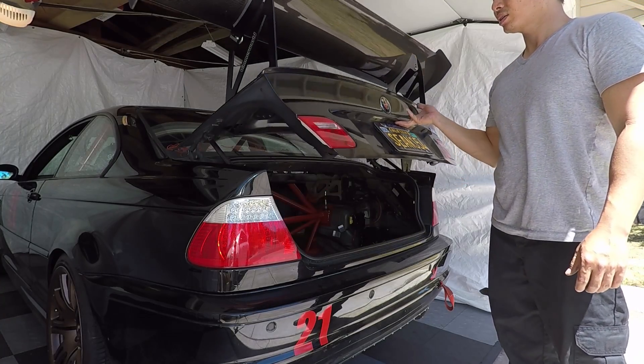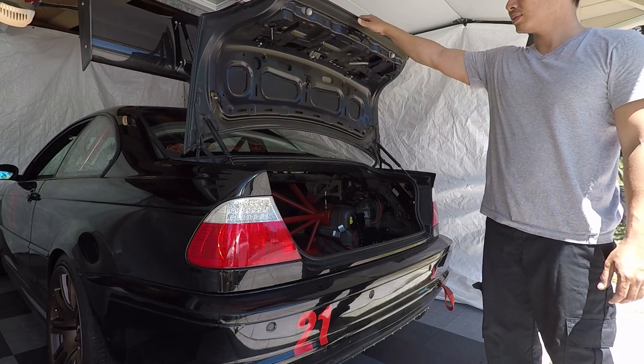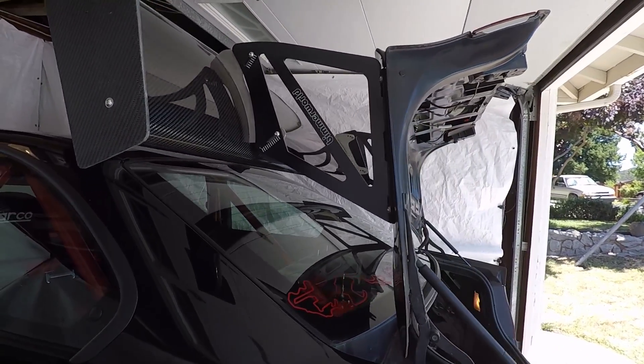The wing is pretty light — I can open the trunk halfway and the trunk still stays open. It doesn't touch the glass.